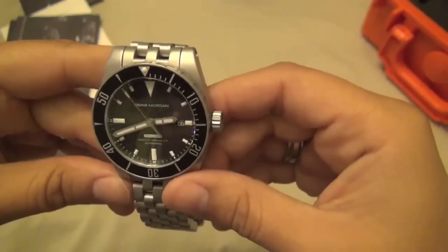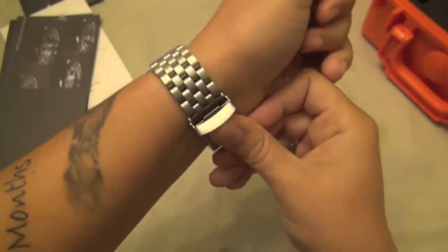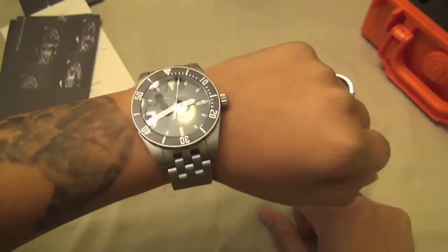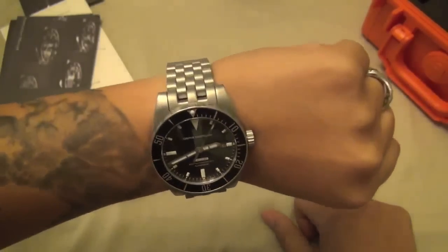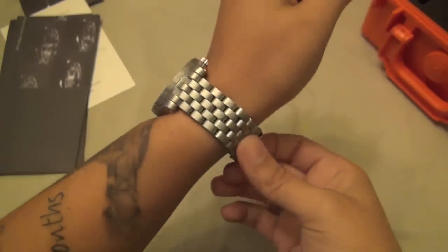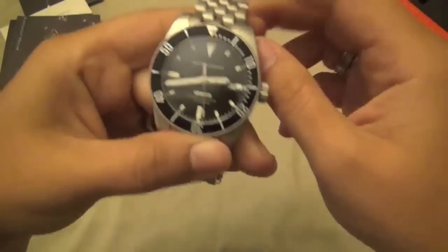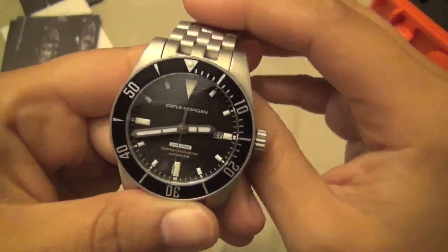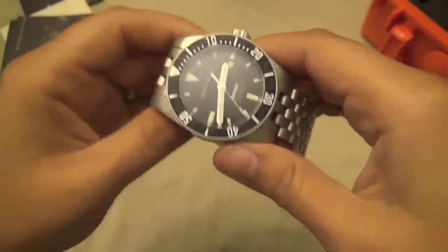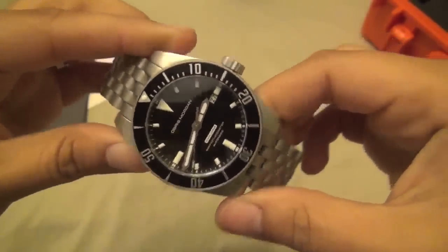I can't be happier with it. I'm going to wear it probably for a couple of days non-stop. It's displaced my Marathon for now — this is going to be my tool watch, my everyday watch I can wear when I get home from work. I had a great experience with dtt1, and I probably won't wear it on the rubber strap very much. This is your first look at my new Obris Morgan Explorer 2.